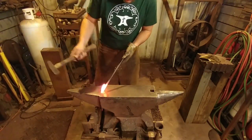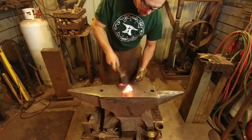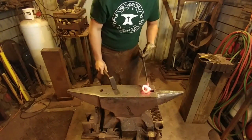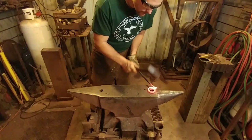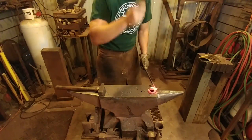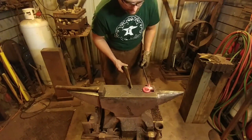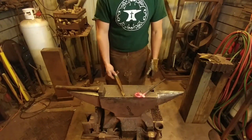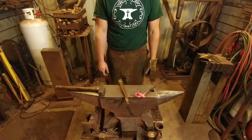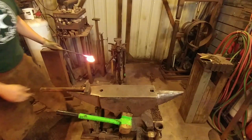Now we're going to make this bend using the pritchel hole, just to start the bend. We don't want to go too far because we don't want to leave any marks on there. And now we're going to get intentional about our shaping. There's the knot. This is where it's going to get technical — we don't want to leave a bunch of hammer blows on this, so this is where I'll switch to the rawhide mallet. And yes, the rawhide mallet finally gave up the ghost. Let's have a moment of silence and mourning for Roy's rawhide mallet — it will be missed.